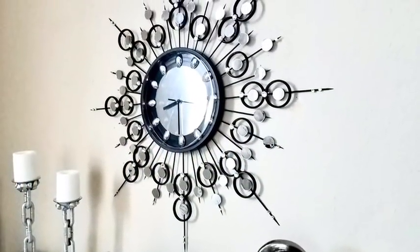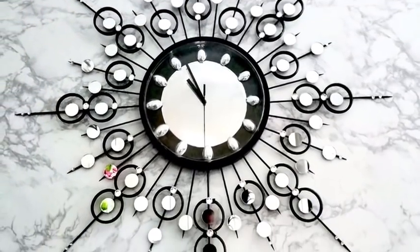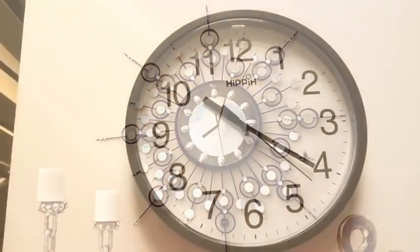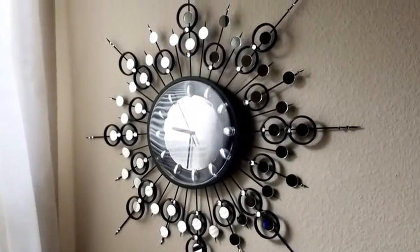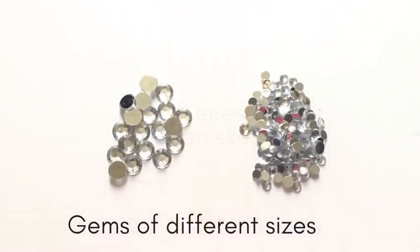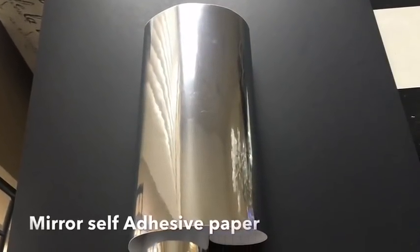Hey guys, this is a requested video and I was asked to transform a normal-looking wall clock into something really glamorous and beautiful. I'd like to show you guys how I converted a wall clock that used to look like this into this — it's super easy. Here are the items that I used for this project.